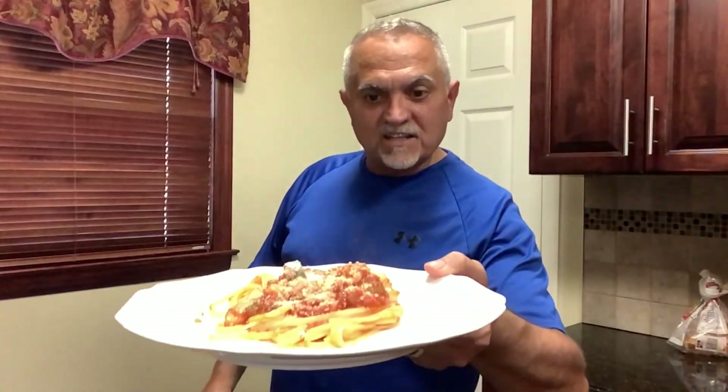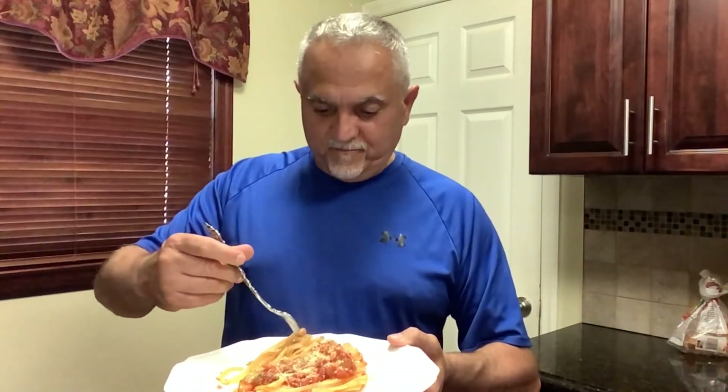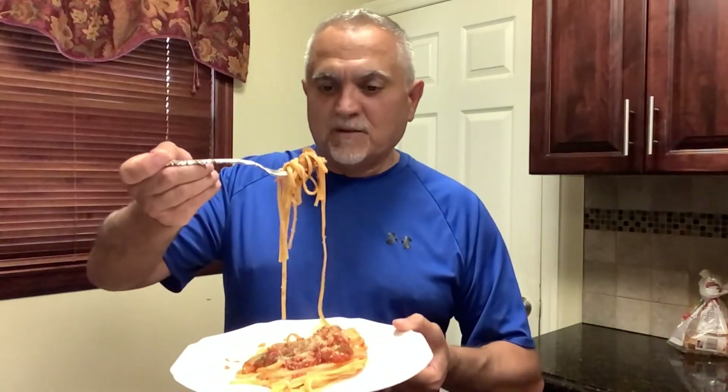Okay guys, pasta linguine with zucchini sauce. This is my wife's favorite pasta — she makes it for me all the time. I love it. We'll see what happens. We'll see if I made it just as good as she does. I don't think so — she makes it better.